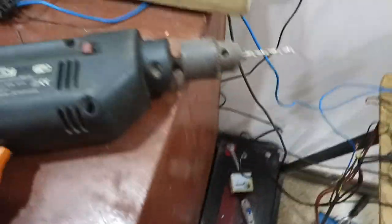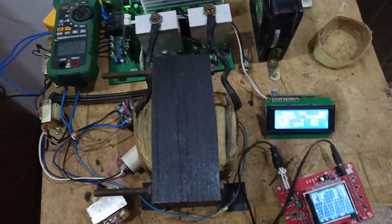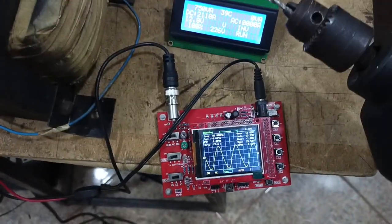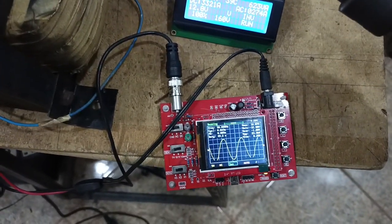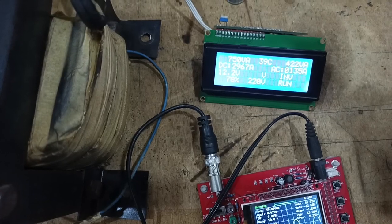Okay, it's on. So I tried the drilling machine. You can see the signal for the drilling machine. Okay, we cannot run the drilling machine on its own.